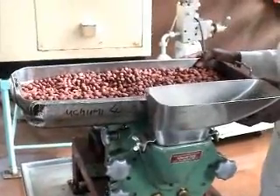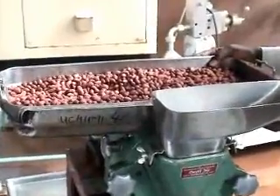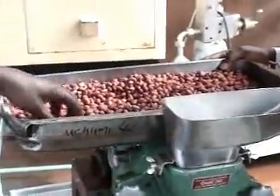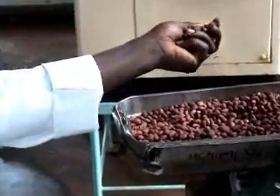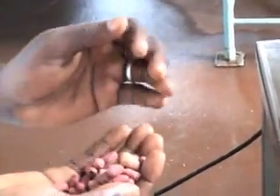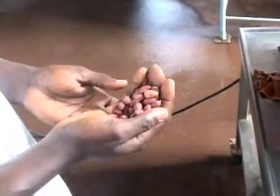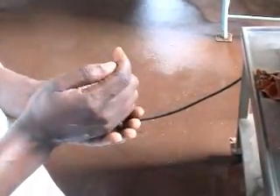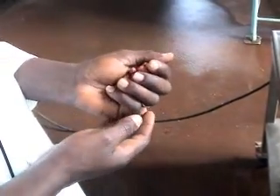Now to make peanut butter, especially from peanuts — that's why they are famously called peanut butter — you need to first select your peanuts from the market or from wherever the source is. However, they have to be roasted. Normally roasting is done at about 200 degrees Celsius. The purpose of roasting is that you dry them to acceptable moisture levels.